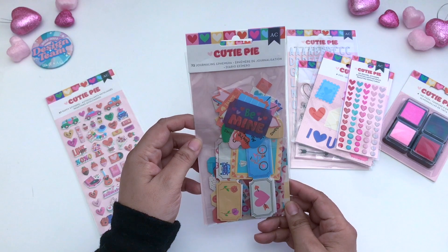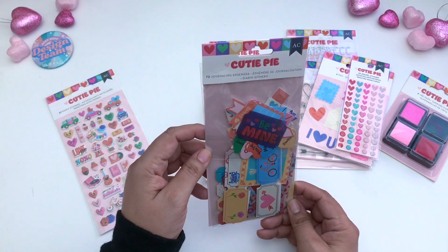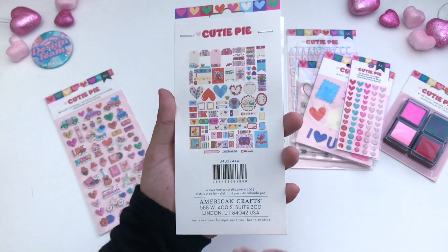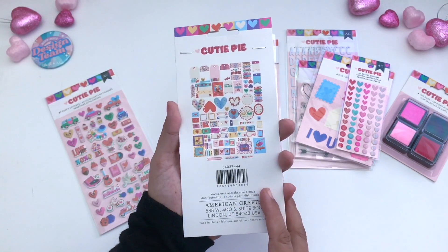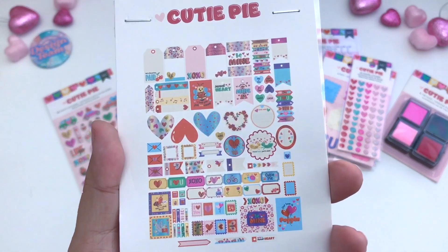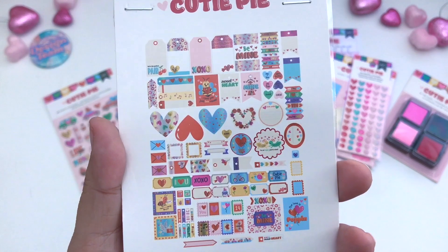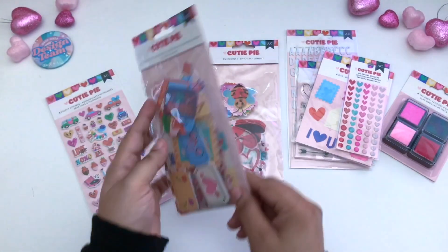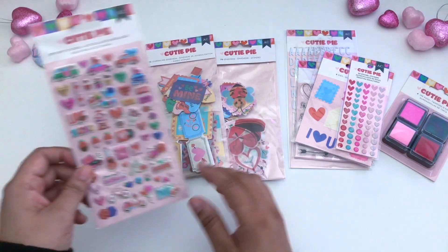Here are 72 journaling ephemera pieces, so you get even more to work with. Let's go ahead and look at the back — there's the SKU along with all of the pieces. Up close you can see everything that you get, and there's so much to play with here. Lots of ephemera pieces.